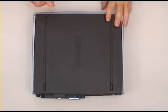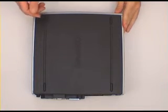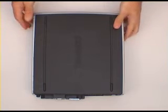Hi and welcome to another Ram City Memory Upgrade installation video. Today we're installing an upgrade in this little Compact Evo desktop workstation.